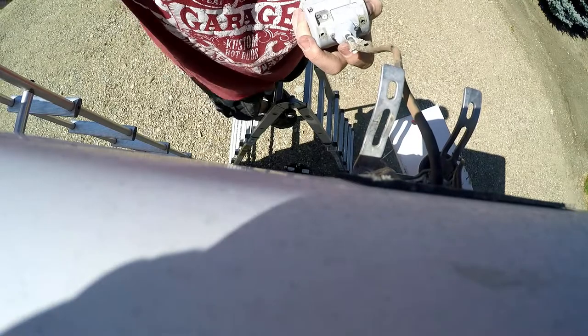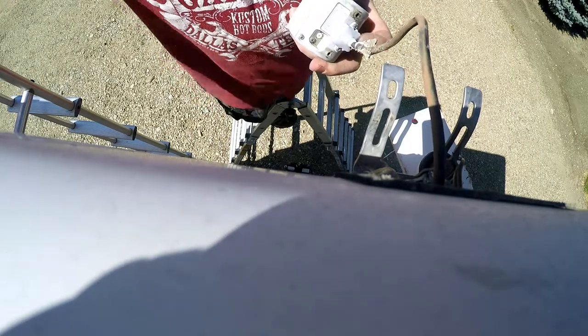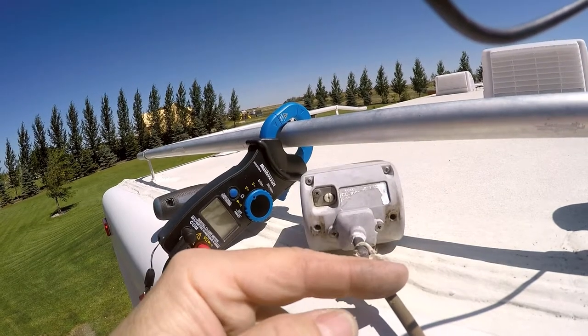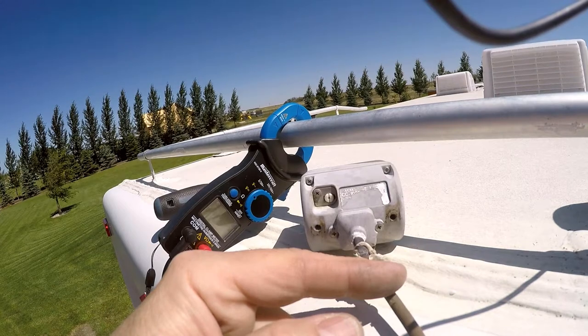I'll probably want to keep this in there because it's a physical line running from the front of the cab to the back, so if I ever need it I can use it at a later date. I'm just going to cut it off here and tie it onto the power cable so I can fish it out later if I need to.